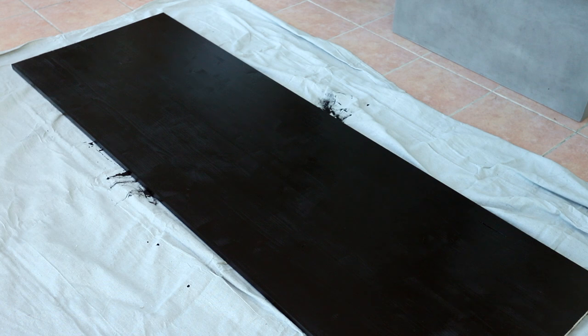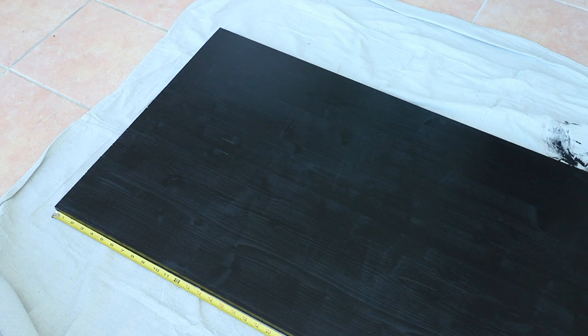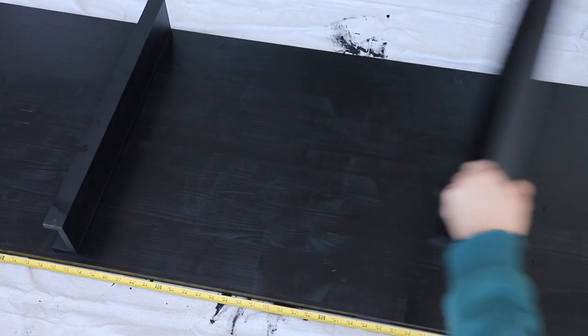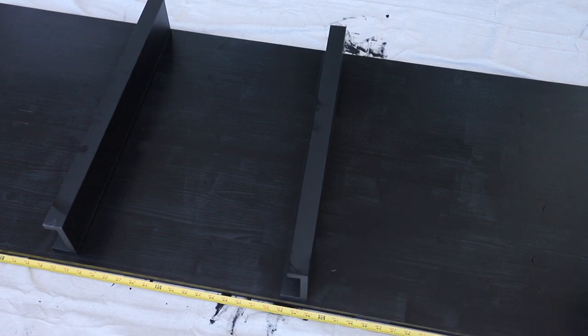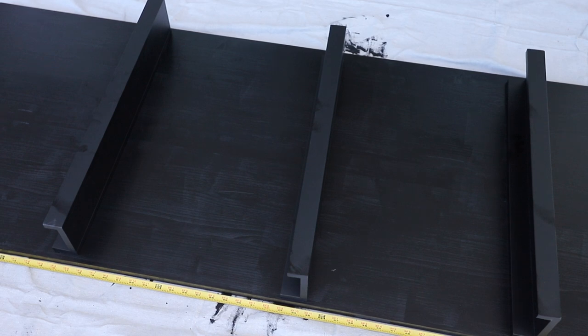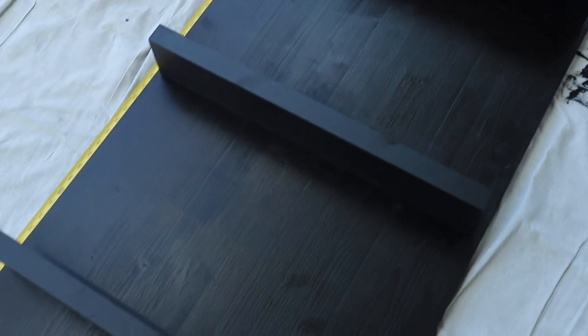After letting that dry, I laid the board flat onto my drop cloth. I took a measuring tape and laid it alongside the entire wood piece — this makes the project so simple. Once you have that next to the board, you know exactly where you want your picture ledges to go. I used measurements of 16 inches, so each picture ledge is 16 inches apart starting from the top. I laid everything out where I wanted it before gluing to make sure nothing was crooked.